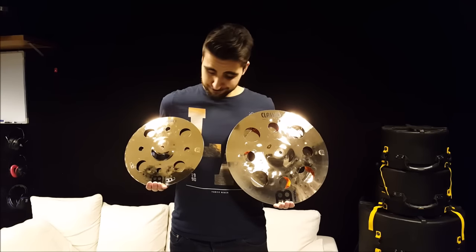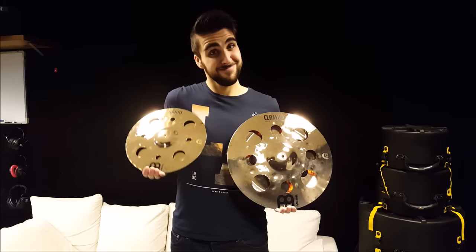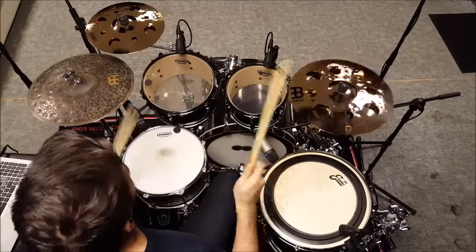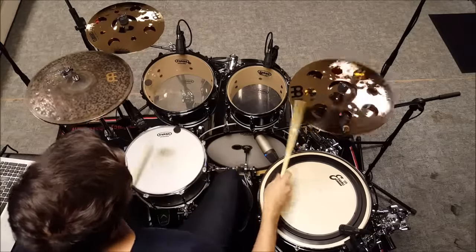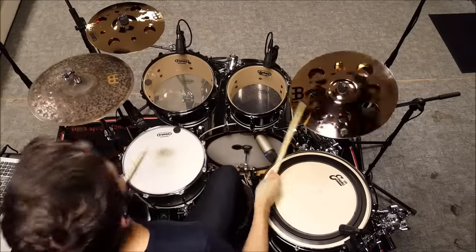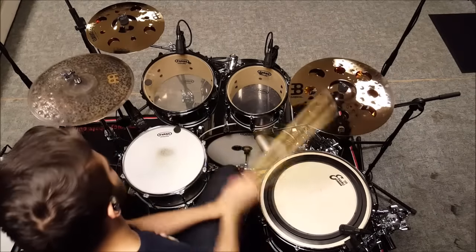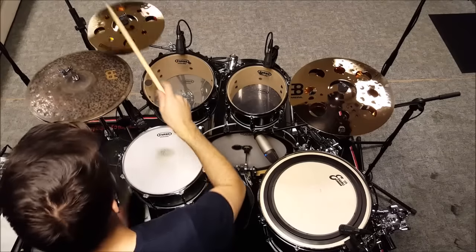These are the Meinl Classics Custom Trash Stacks, sizes 12 inch and 16 inch. Now these cymbals have some serious bite to them. They're pretty much guaranteed to cut and punch through any type of music, but at the same time their tone is very musical, which makes them extremely versatile stacks.